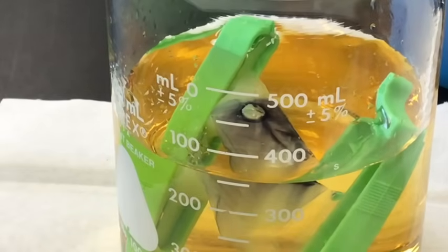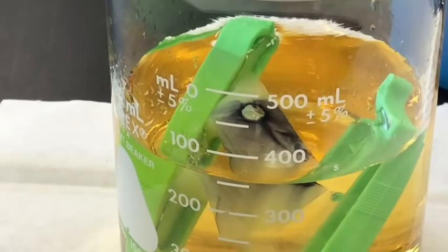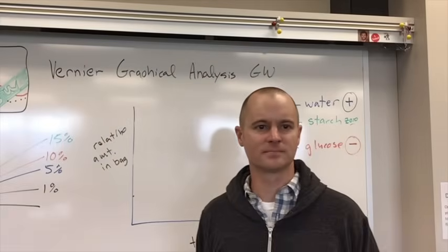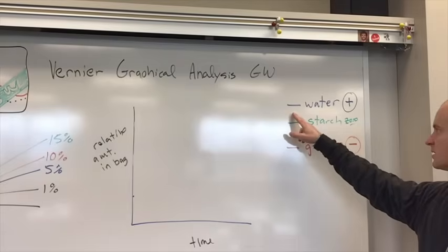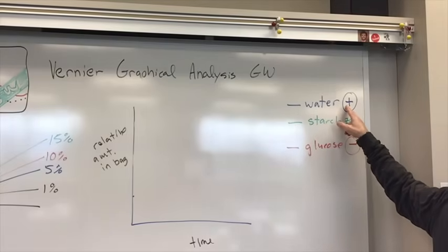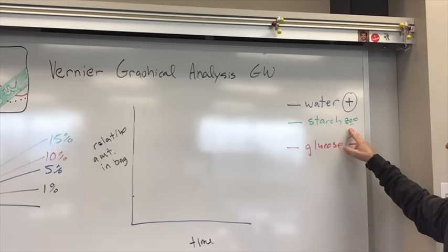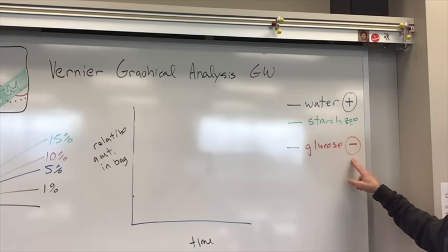To summarize: water moved into the bag more than it moved out. Glucose moved out of the bag — it didn't have any in the water to begin with. And starch could not move through the bag because it was too large of a molecule. So everything was able to move through the dialysis tubing except for the starch. Starch had a net result of zero — no movement into or out of the bag. Glucose had a net movement out of the bag and into the water solution.